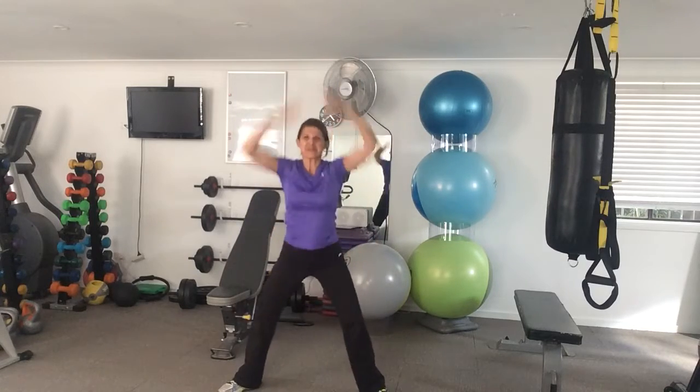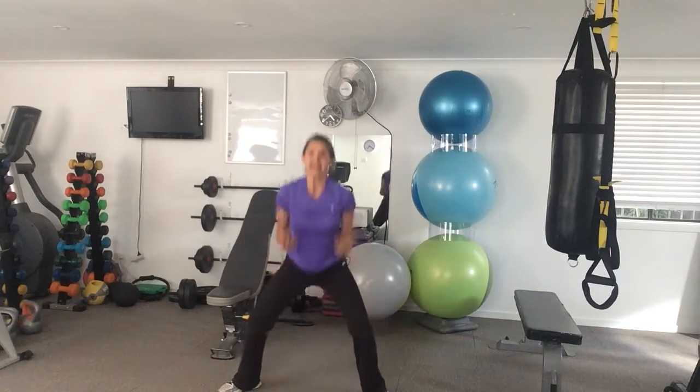Then deep squat — legs wide, touch the ground and bring it up, touch the ground and bring it up. You're going to do 10 of those.